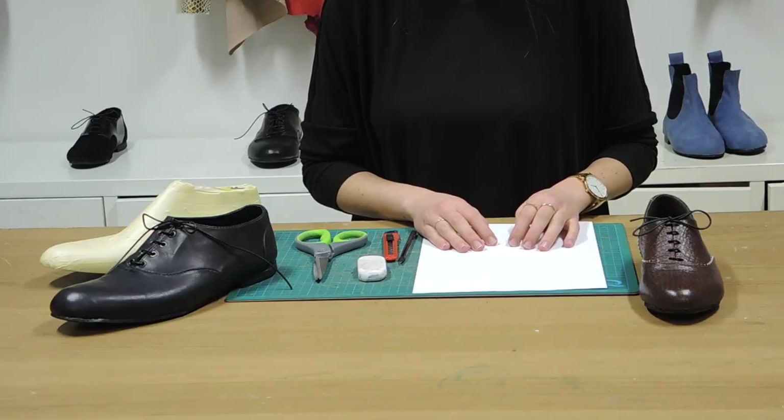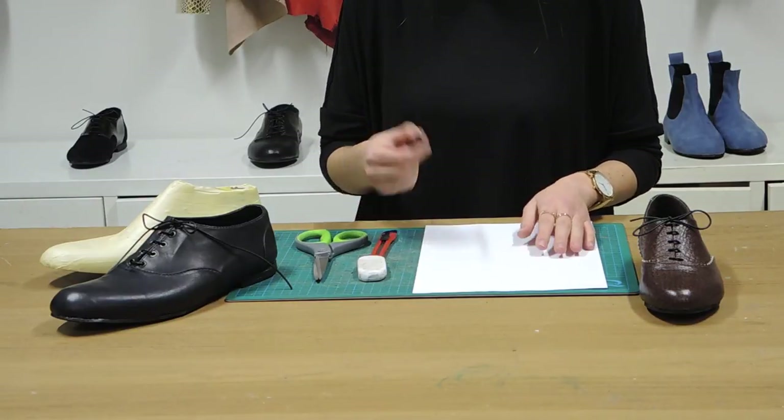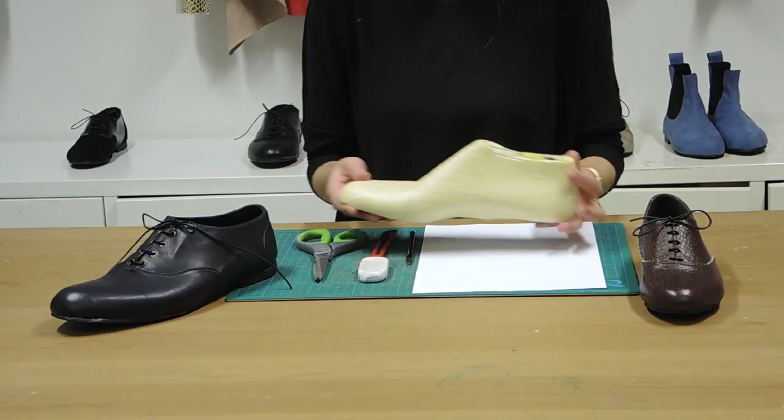To do the Oxford pattern we're going to need some paper, a craft knife, a pencil, scissors, an eraser, and a pre-taped up last.